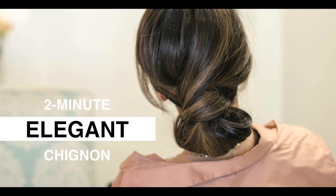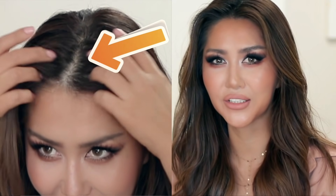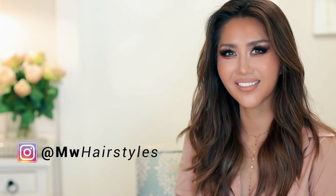Hi guys, welcome back! Today I'm going to show you how to make a cute elegant bun on yourself. Today's tutorial is for thin hair, although anyone can do this hairstyle — I wanted to help people with thin hair today. If you're new, hi, I am Tina — glad to see you guys here, so let's get started.